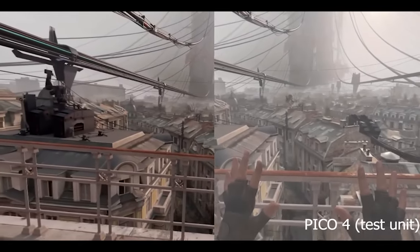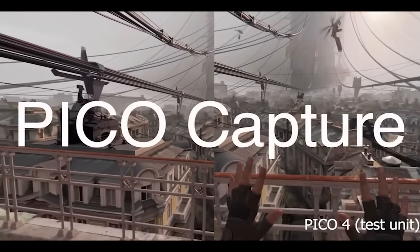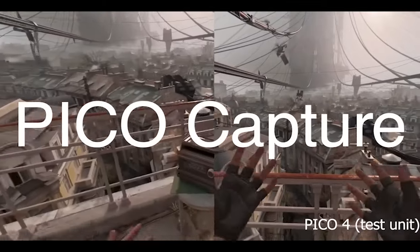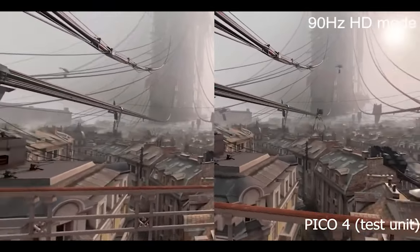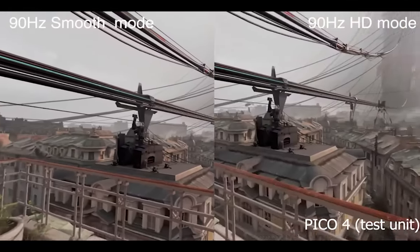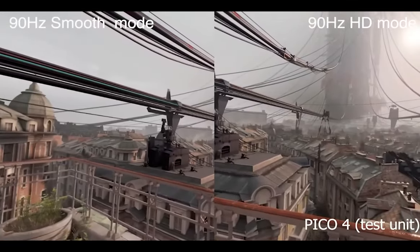Hi guys and welcome back to VR Essentials where we talk about the practical uses of virtual reality and everything about the metaverse. Today, very exciting video as I will show you how to get the best, most optimized audio for your Pico 4.